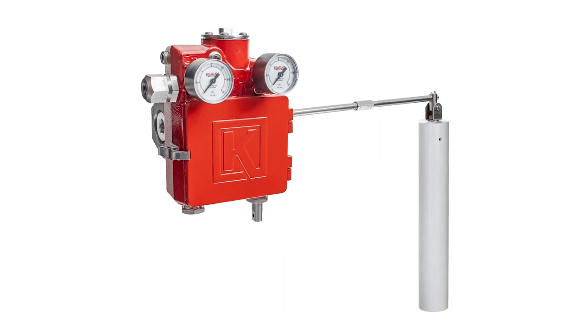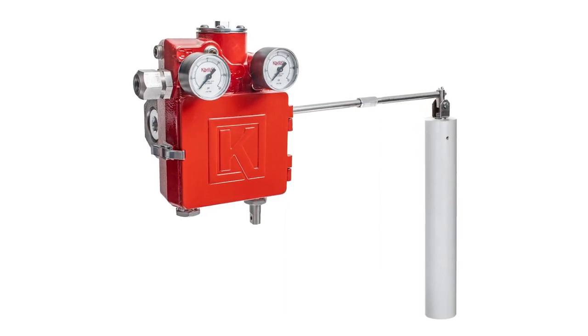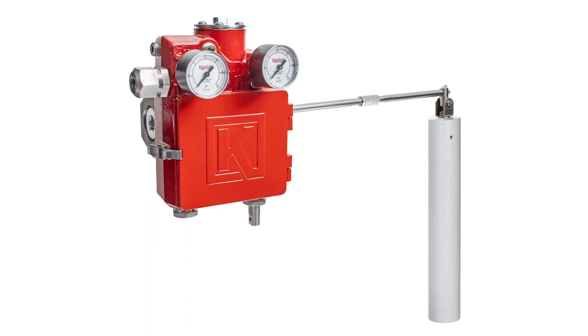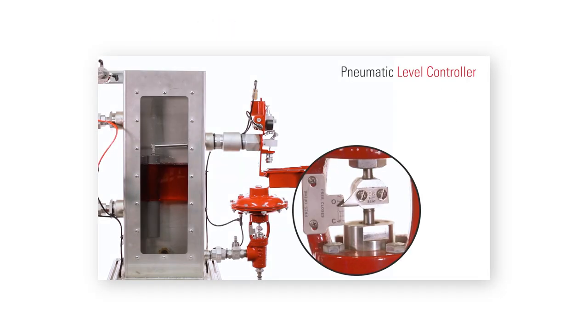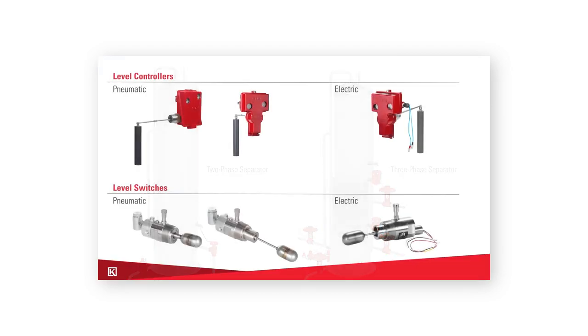The Kimray Gen3 Liquid Level Controller is a simple, versatile solution that allows for quick adjustments, intuitive setup, and precise liquid level control. For an explanation of how a liquid level controller works and the applications you'll find it in, watch our video linked in the description. Let's take a closer look at some of its features.